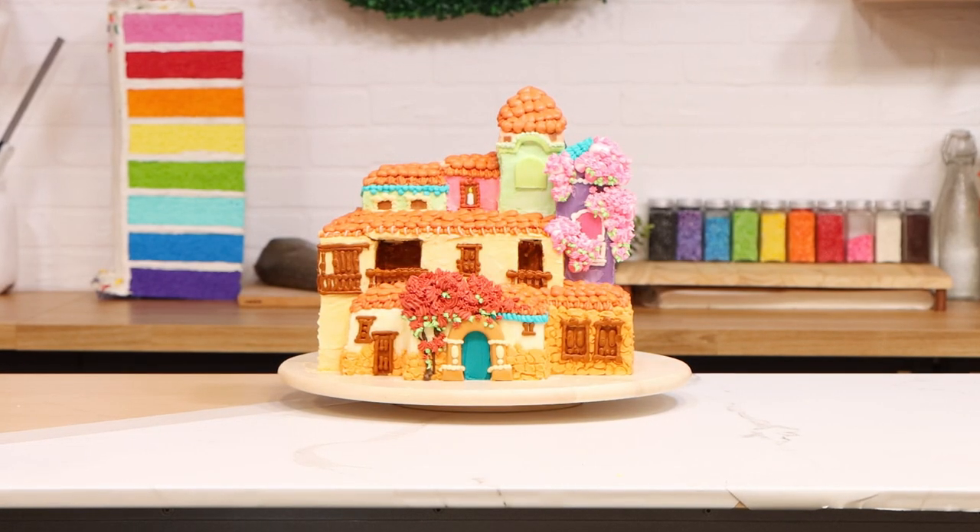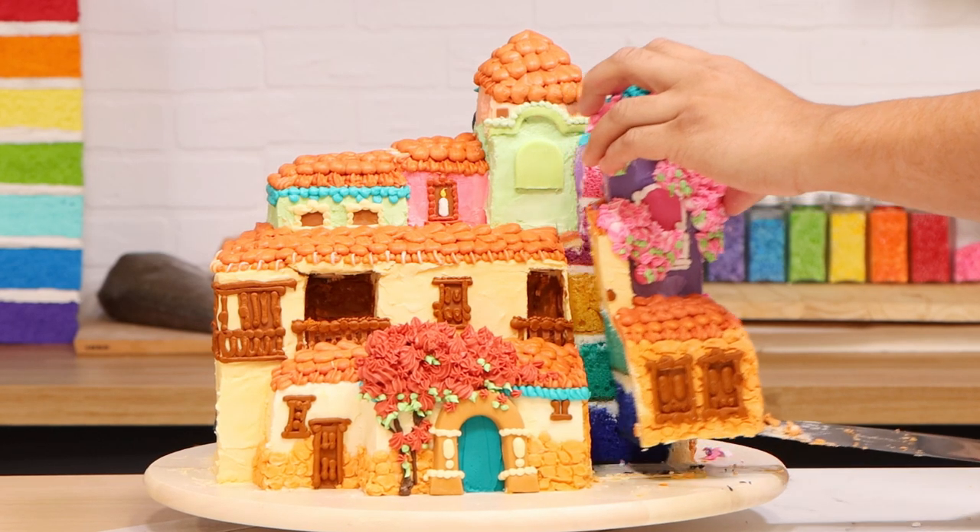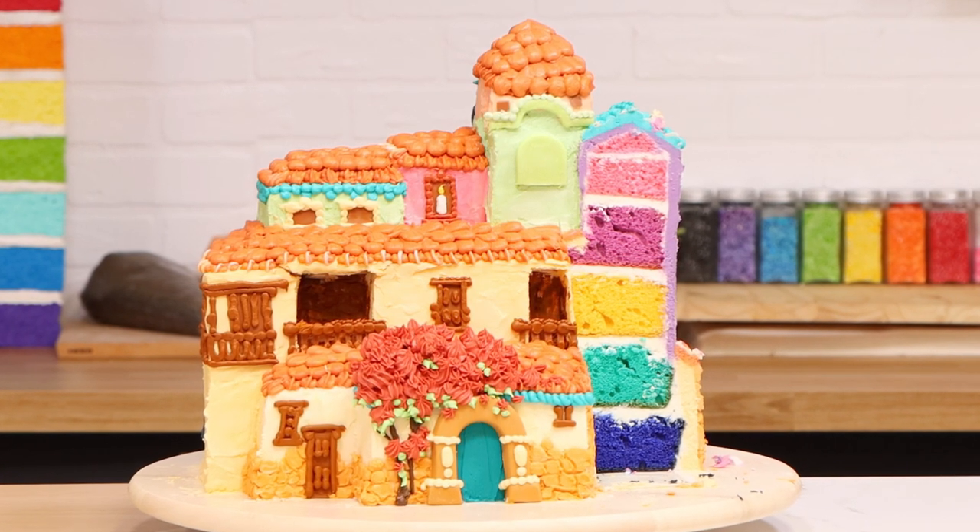The Encanto Cosita — that is what we are making today. Look at all those colors. Let me show you how I did it. Let's get started.